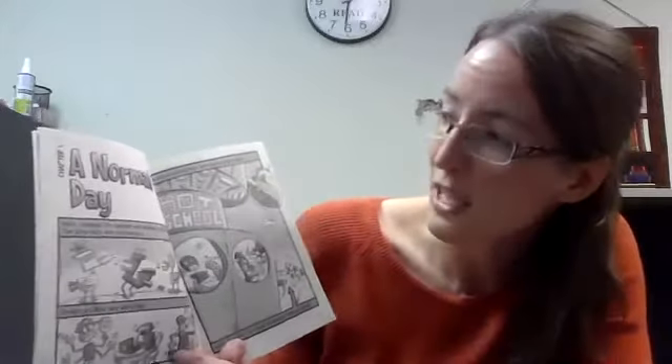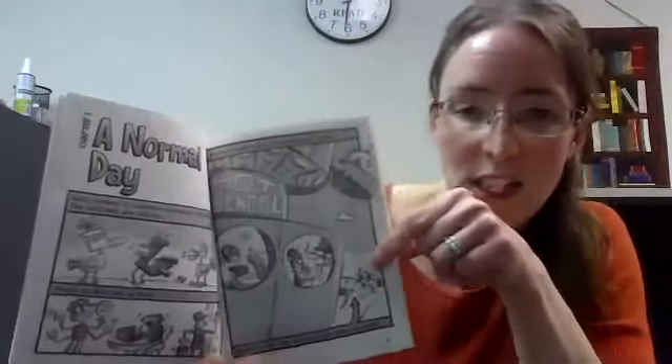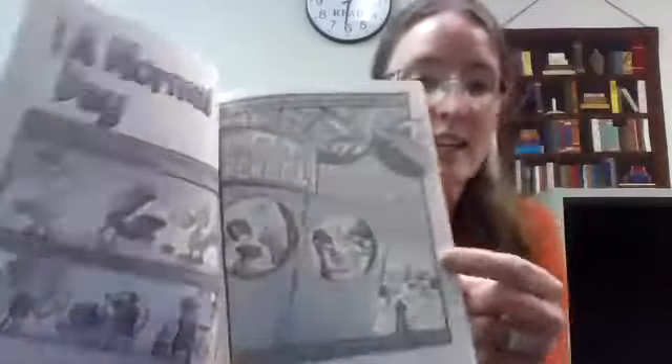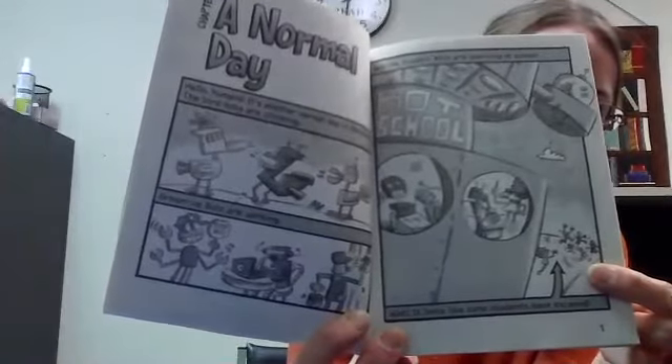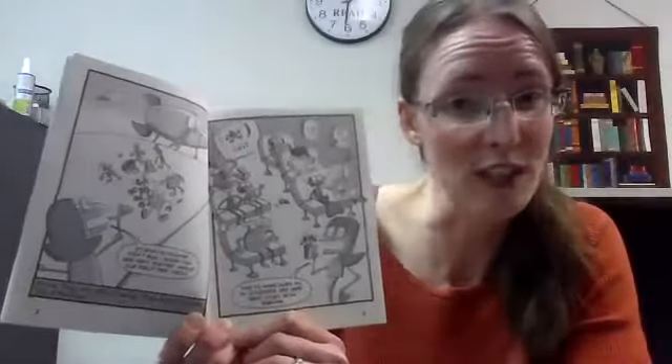Chapter one: A Normal Day. Hello humans. It's another normal day in Botsburg. The bird bots are chirping, grown-up bots are working, and the student bots are learning at school. Wait, it looks like some students have escaped. Are these student bots getting away from school? Students, please don't run. I know you are very excited about our field trip today. They are not escaping — they are getting on the school bus to go on a field trip.